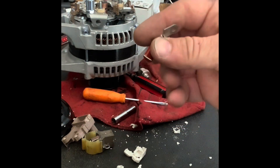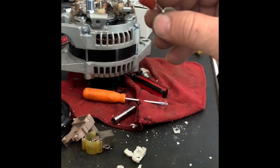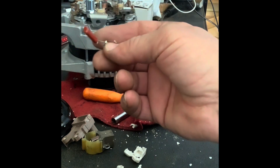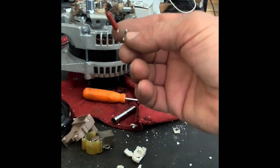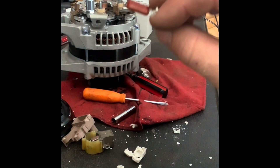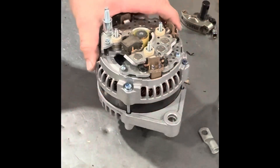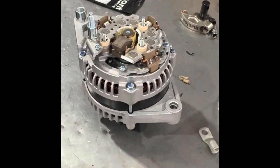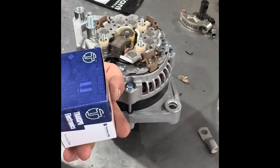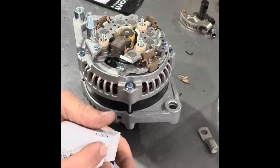This changes the pulse-width-modulation signal into something the alternator can use. What's inside it? It's a capacitor — a metallized polypropylene film capacitor. That's it. Simple. Hopefully this works. I got this part online for $15.